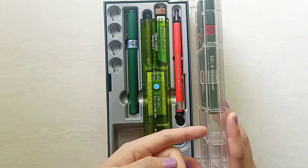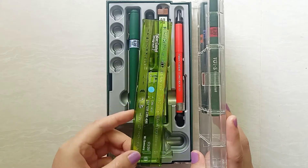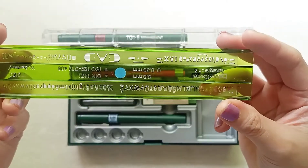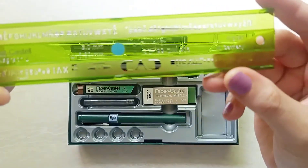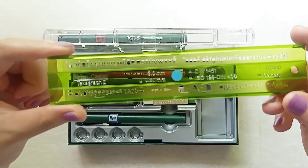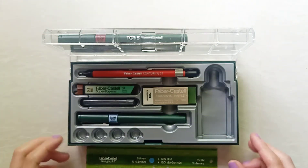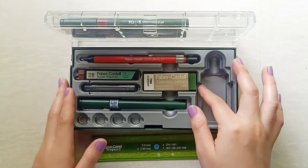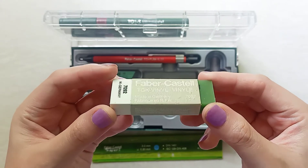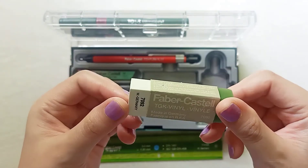Upon opening this up, you're greeted with two levels. On the first level, you're greeted with one lettering guide for a 0.3mm TG1S Faber-Castell tech pen. It's slightly more flexible than the Rotring brand, but I'd say it's on par quality-wise. Here we also have a vinyl eraser — it's old and you can see there's some damage on the label, but it's still usable.